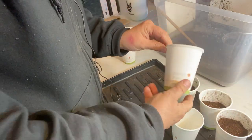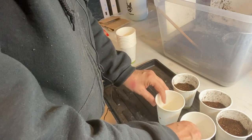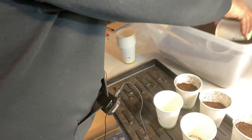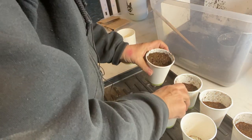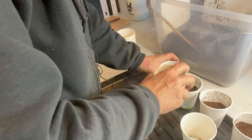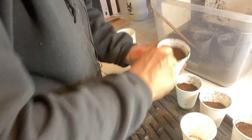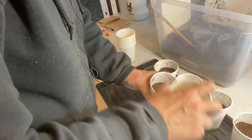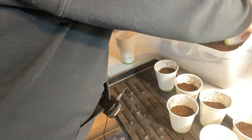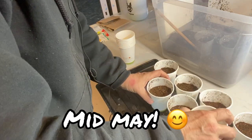For planting my cucumbers I am going to try using these biodegradable paper cups that I cut holes in the bottom of, and I'm hoping that I can just plant them up in these cups and they'll go right from here to my garden. We're at the third week of April, about five or six weeks away from last frost, and we'll see what the weather's like by mid-June and if these are ready to go out into the garden.